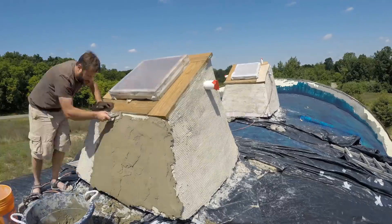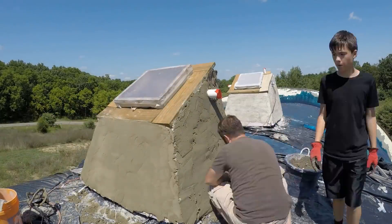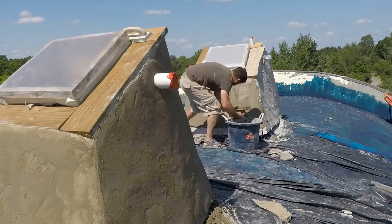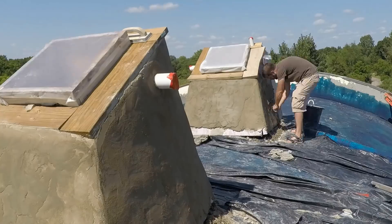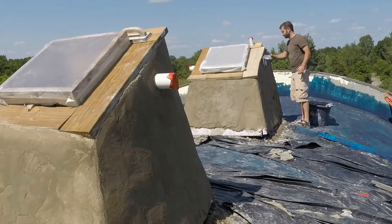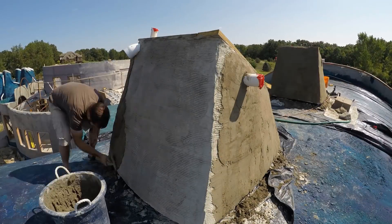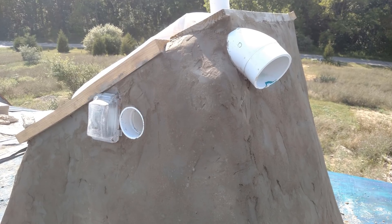Looking back, I can see that we didn't put enough water in this mix, and we also should have wet down the scratch coat before applying. Anyway, learning curve and all that. But it is hard to screw up stucco — even if it doesn't turn out the way you wanted, it can still look good in a different way. Here it looks rather rock-like, so I'm okay with it.